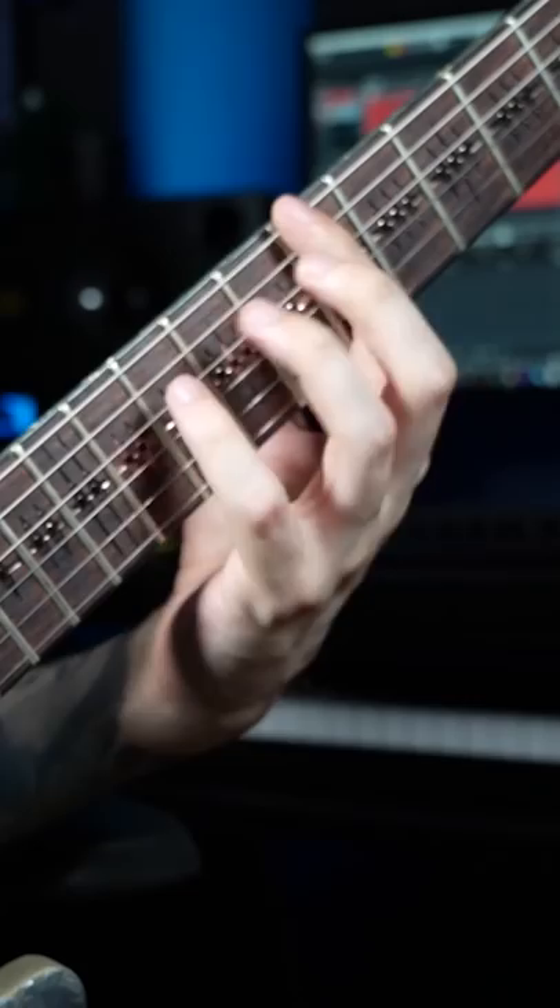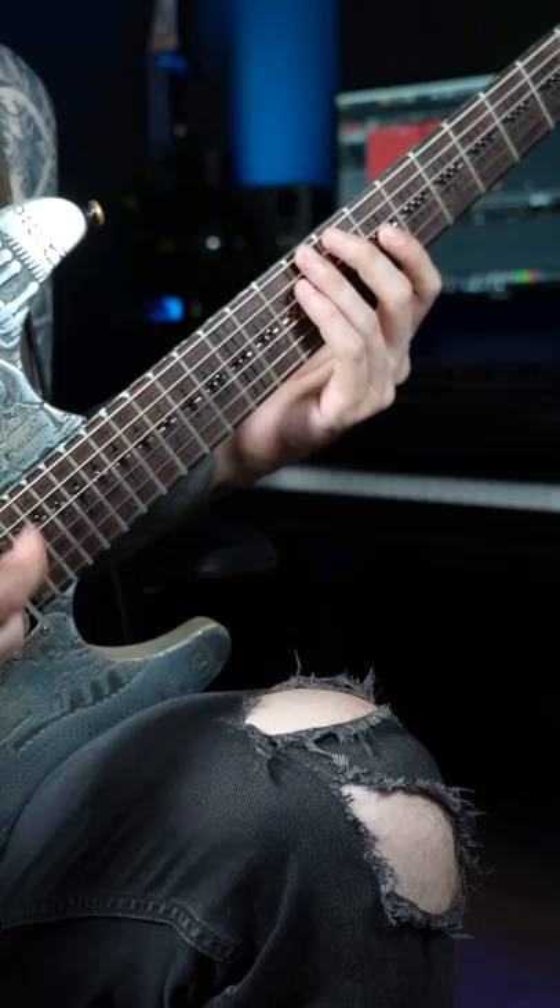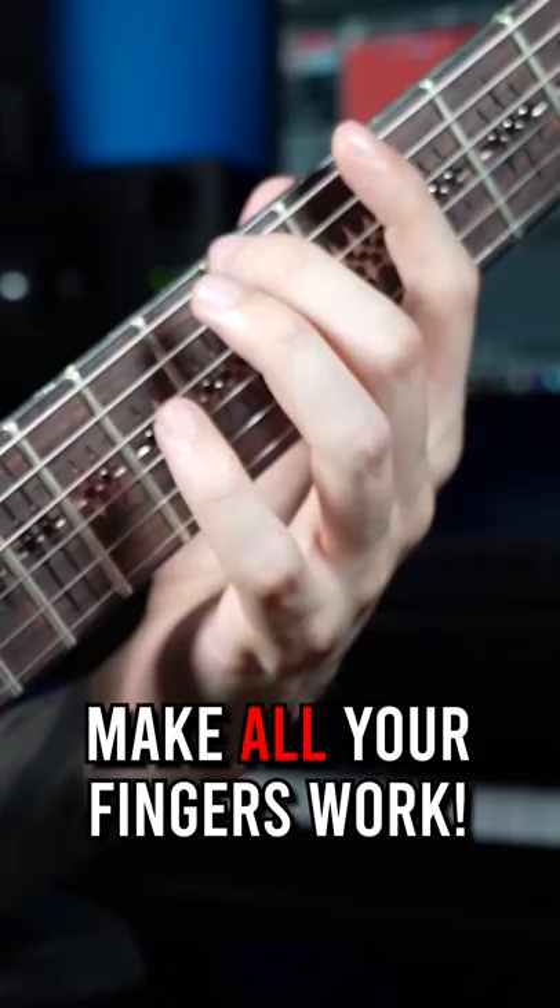What also slowed me down was always pushing down with my index finger while playing with my other fingers. What really helped me develop finger independence was working on exercises with an open string in between each finger.